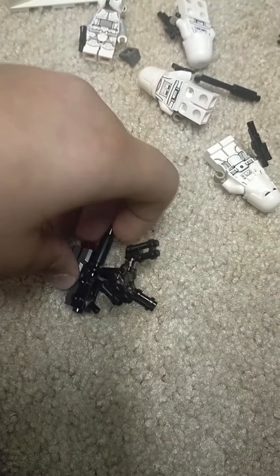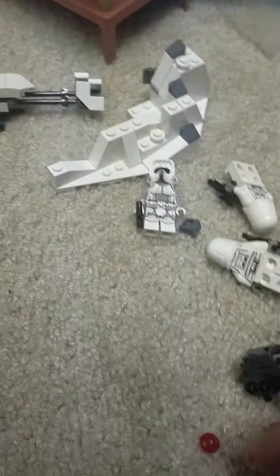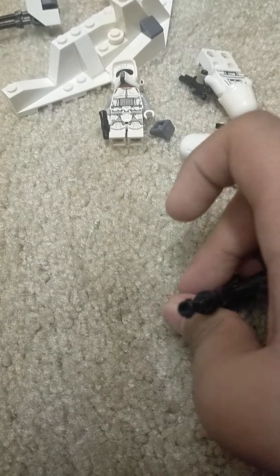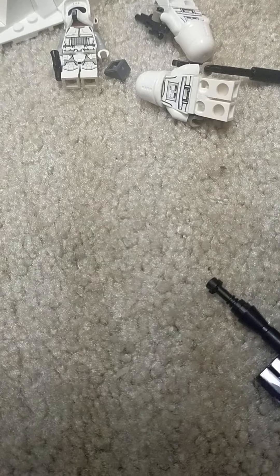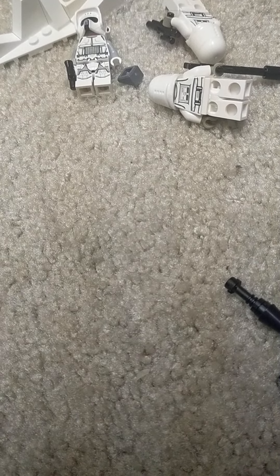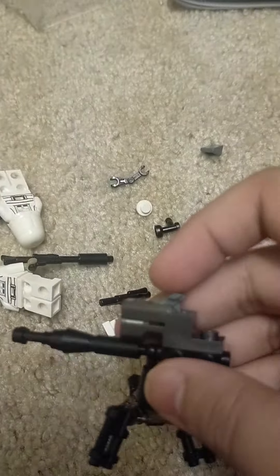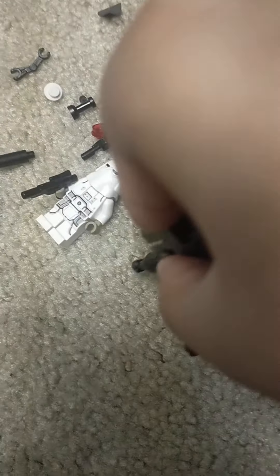Just push down and shoot. Gonna reload it. It comes with extra snowballs. So I could potentially load it with a snowball — might I mention, this breaks easily, I need to fix it. So potentially, if you wanted, you could load it with a snowball and then use it as a snowball blaster, or just a normal blaster.